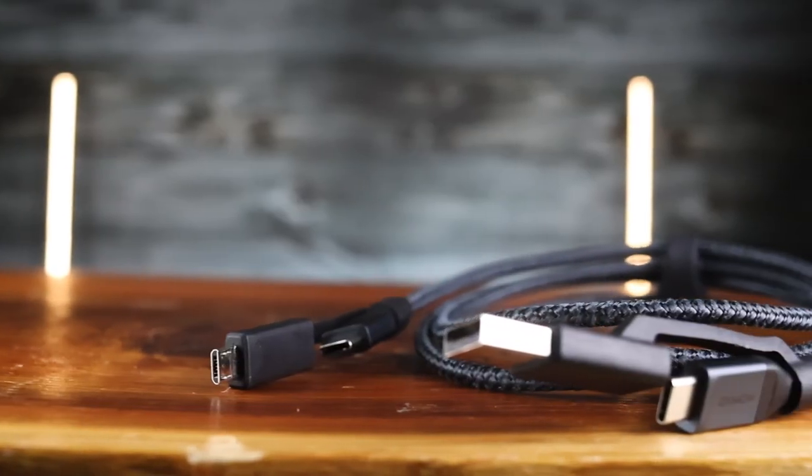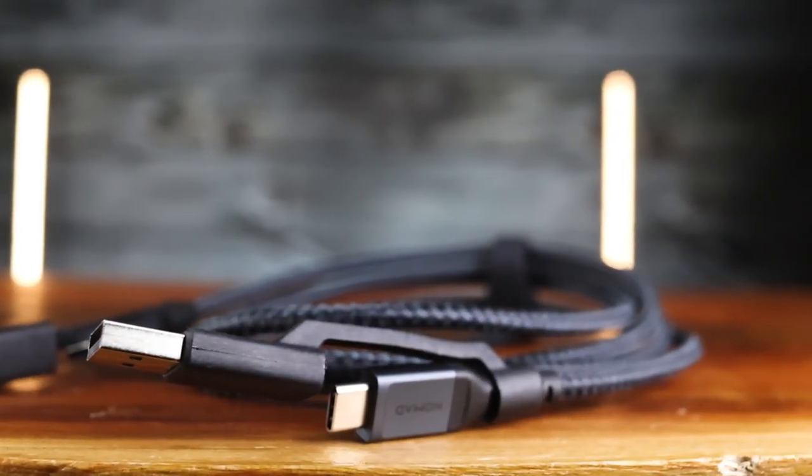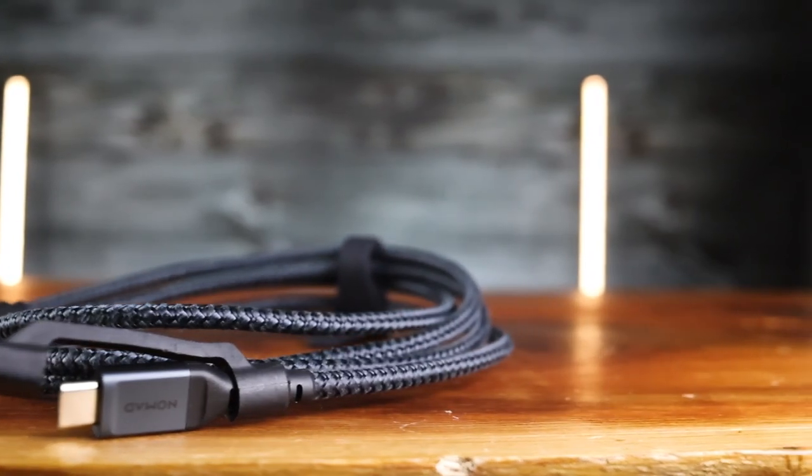Nomad really knew what they were doing when they made this. It's great to reduce the number of cables you carry, great for emergencies, and the overall versatility makes it a very handy and useful EDC item. The whole thing is wrapped in Kevlar, so it's not going to fray on you or get chewed up by your dog anytime soon.